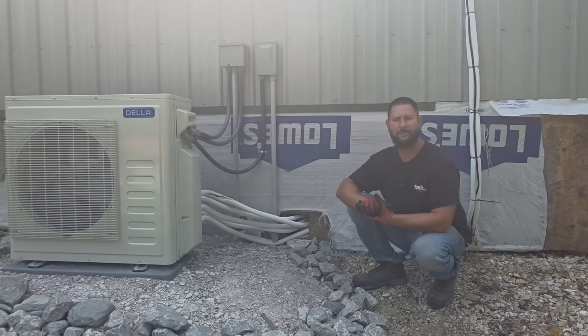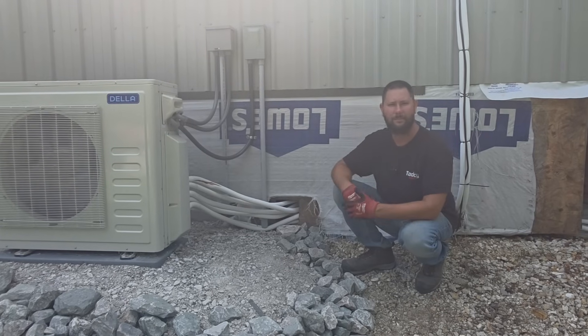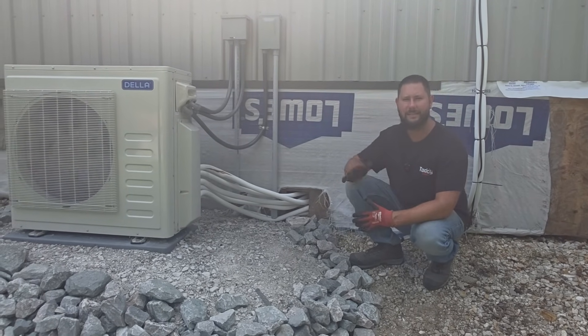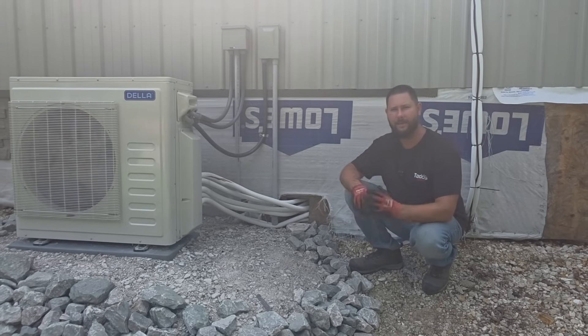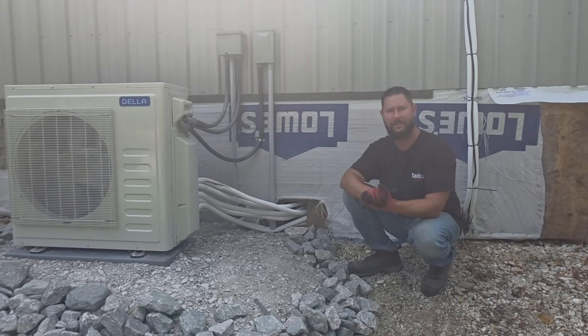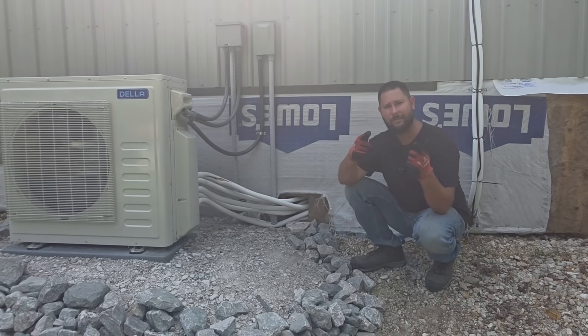Thank you so much for watching the video. If you like the video, hit the like button, subscribe, smash that bell so you know what I'm doing. If you want more videos like this, go check out my playlist HVAC Tips for Technicians — I've got hundreds of videos of live field experience to help you be a better technician. You've been watching TATDIDIGEST. I'm Tad, and I'll keep you cool.